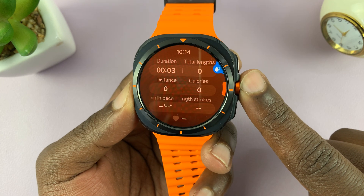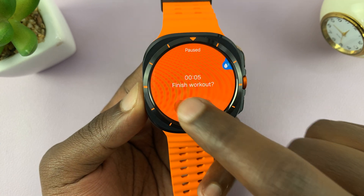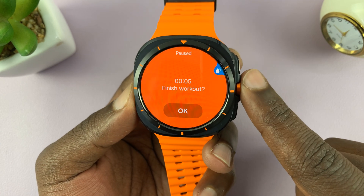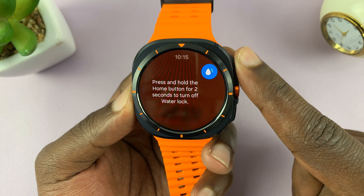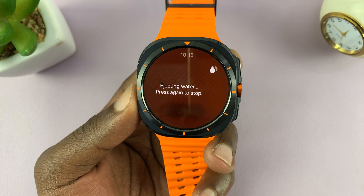You can pause, continue, and then long press to finish the workout. Now because it's swimming, you have to press and hold to eject water.